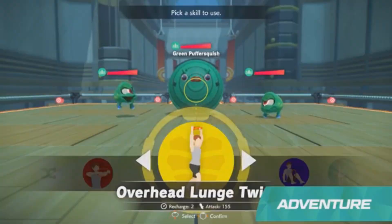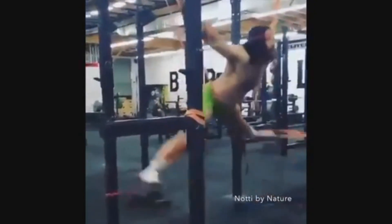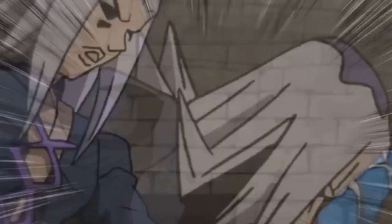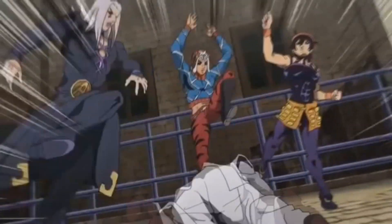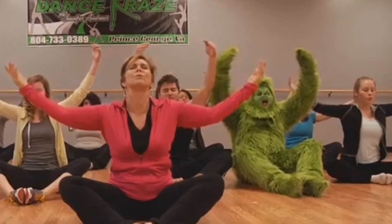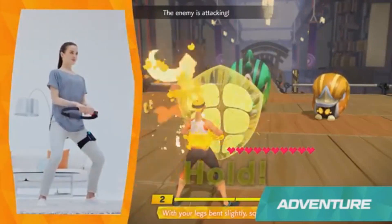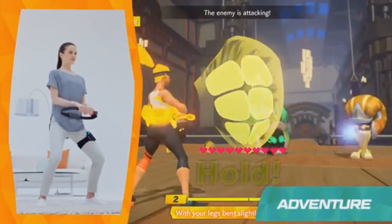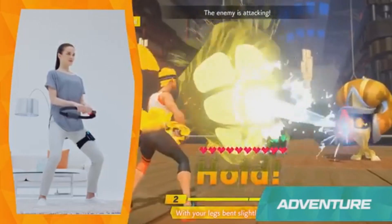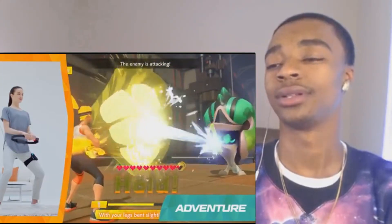Red fit skills will use your arms. Yellow skills rely on your core muscles. The skills in blue target your legs. And green skills are inspired by yoga activities. When it's the enemy's turn to attack, press the ring against your abs and hold. This creates a shield that will reduce the damage of the attack. So work hard to make sure your defense is absolute.